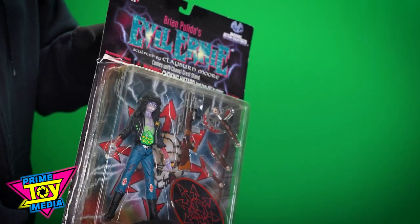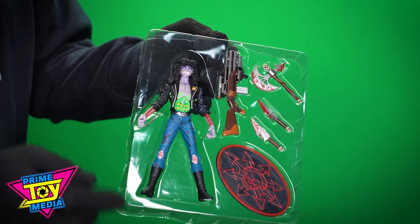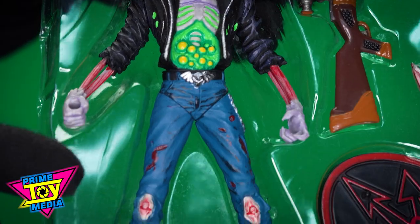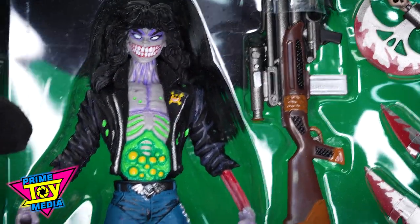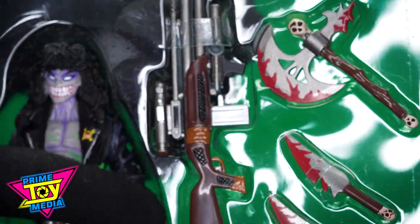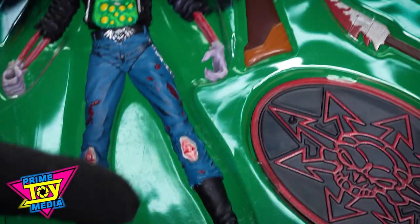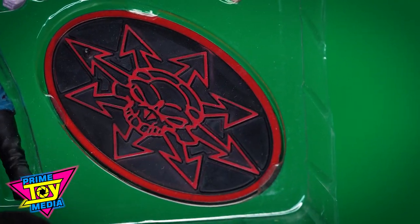Getting them out of the plastic so they're a little easier to see — all the accessories here. You've got Ernie himself, which looks really good, very cartoony but a really nice mold. He's got a big gun because why not, an axe, a couple knives, and a cool stand with the Chaos Comics emblem.